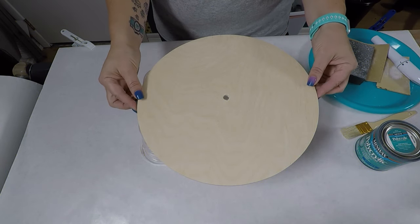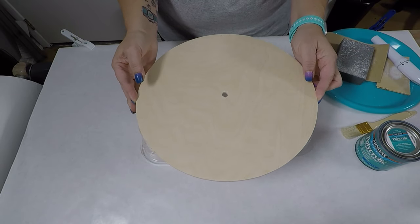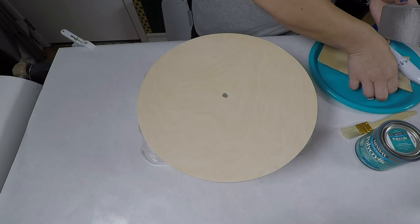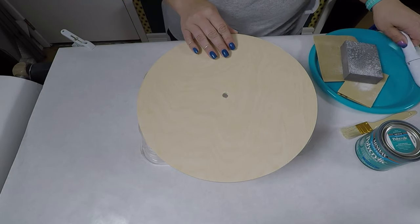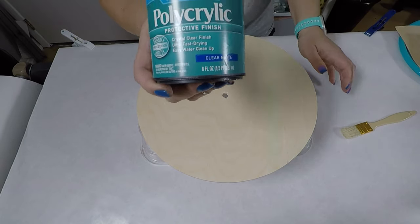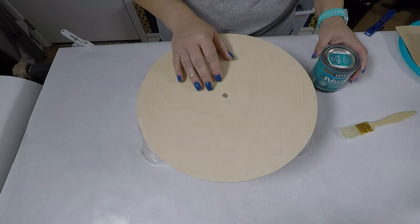I've got my wood round here — it's 12 inches and it's actually two pieces that we glued together and sandwiched just to make it a little bit thicker, because a single piece by itself wouldn't really hold up to resin. We made sure the edges were all smooth and neat, sanded it down with some 220, used sanding papers and a sanding block to get the edges rounded and smooth, and I also have a battery-powered rotary tool to clean up the center. Now I'm going to use some polycrylic clear matte to seal the wood — this helps so there are no bubbles rising in the resin from the wood.